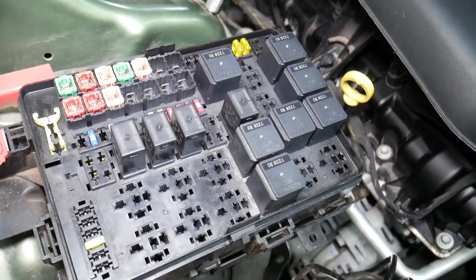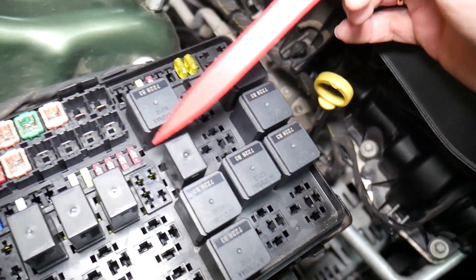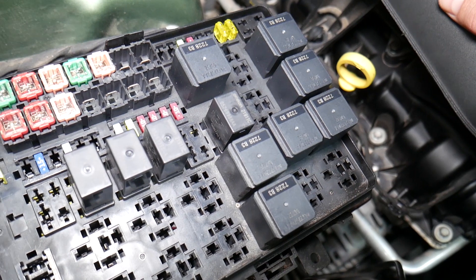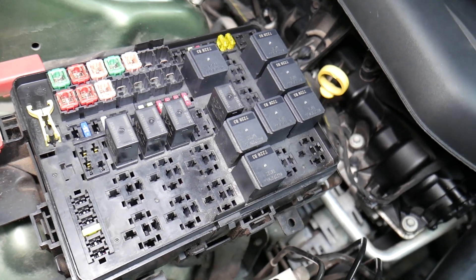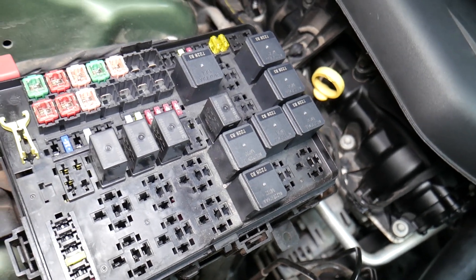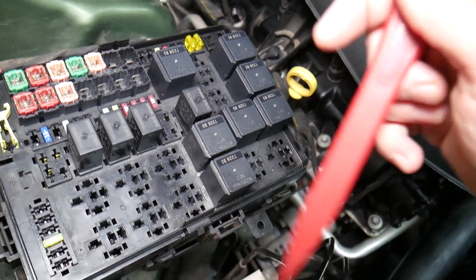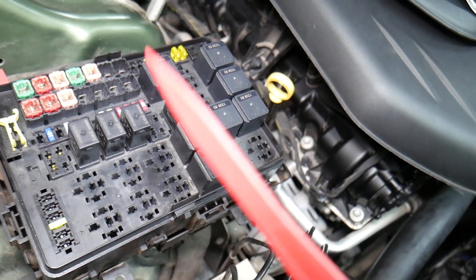Before we continue, let's explain quickly why it's always a good idea to test fuses and relays. It's super important to always test them. Sometimes you may think a fuse is good, or you can't clearly see if it's burned. In that case, you may put the fuse back and end up spending money and time on parts you don't need. All you have to do is test the fuse — we'll put a link in the description below on how to test it. It only takes a few seconds to find out if it's good or bad. The same applies to relays, which can be really expensive on some cars.